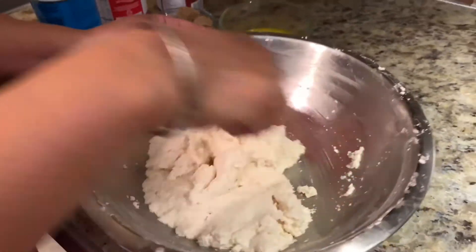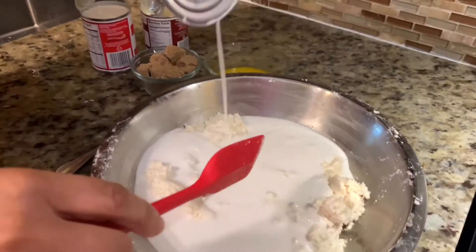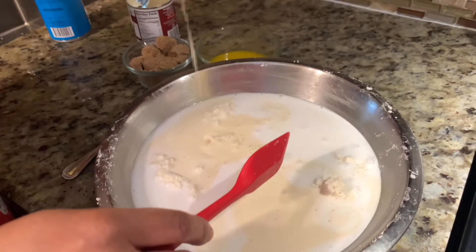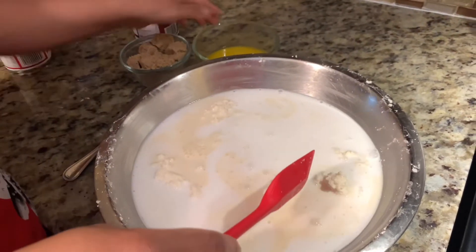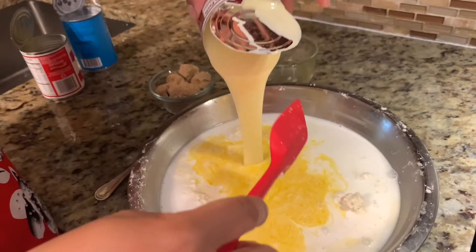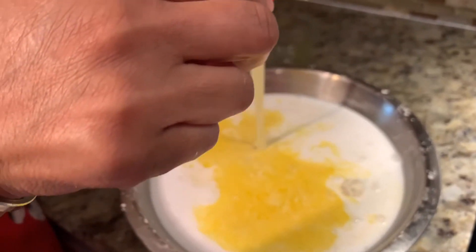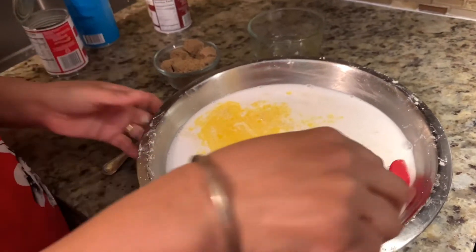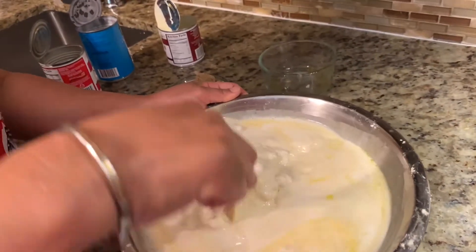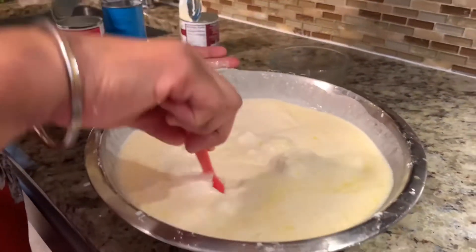You just need to combine all the ingredients: coconut milk, evaporated milk, butter, and then the condensed milk. Mix it all together, and then we will taste it to check the sweetness.